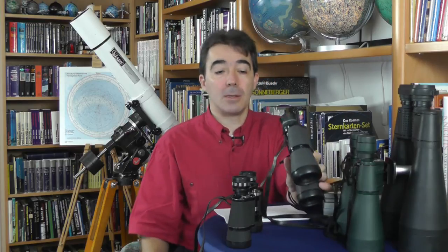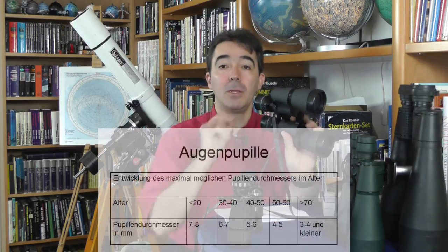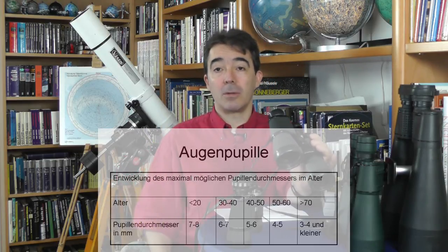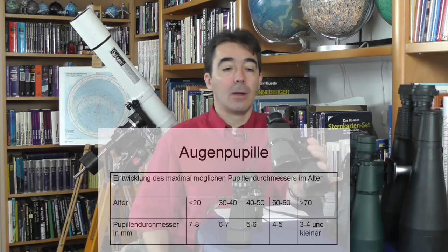Warum ist diese Austrittspupille wichtig bei der Wahl eines Fernglases? Unser Auge hat die Fähigkeit, je nach Lichteinfall die Augenpupille zu öffnen oder zu schließen. Diese Fähigkeit nimmt mit zunehmendem Alter immer weiter ab, sodass ich darauf achten muss, wie groß die Austrittspupille ist und ob das Lichtbündel, das aus dem Fernglas rauskommt, auch ungemindert in mein Auge eindringen kann. Bei 10x50 mit einer Austrittspupille von 5 mm ist sichergestellt, dass ich bei einer Augenpupille von 6 mm das gesamte Lichtbündel in mein Auge aufnehmen kann.